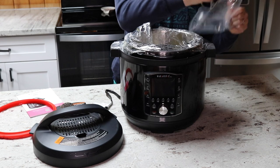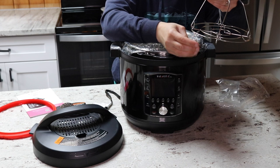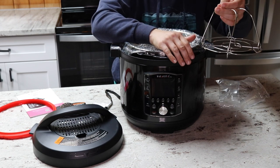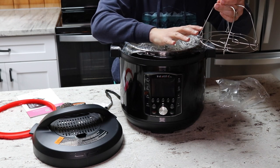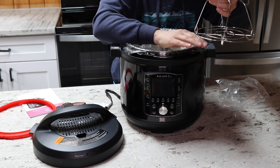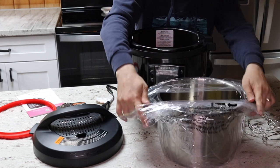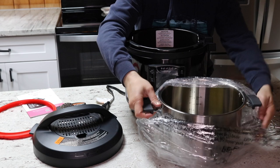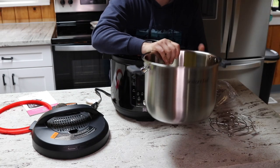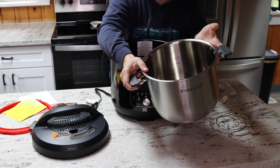Inside the pot we have the trivet — the same kind you'd get with any other six or eight-quart Instant Pot. It has little feet so you can put water underneath and have whatever you're cooking sitting on top. You use this for steaming or pot-in-pot cooking where you have another pot inside the inner pot. For the inner pot, this model has my favorite kind — the one with handles — so it doesn't spin while you're sautéing, which is a huge thing.